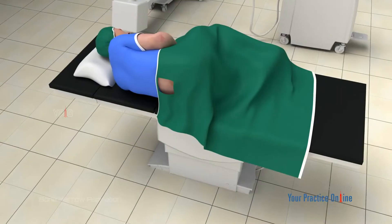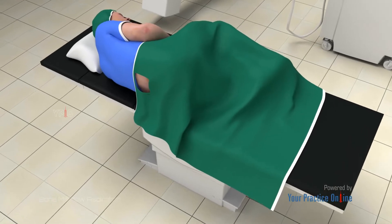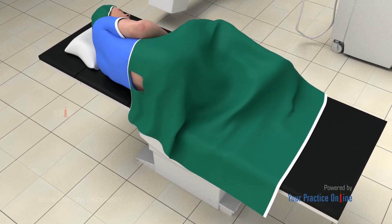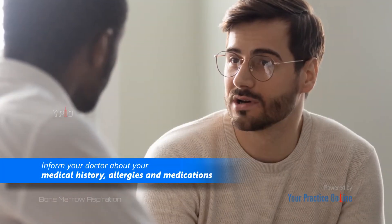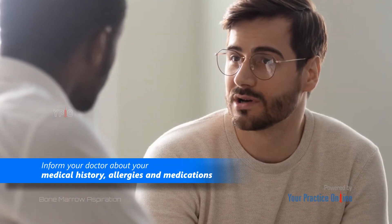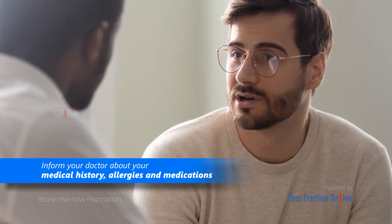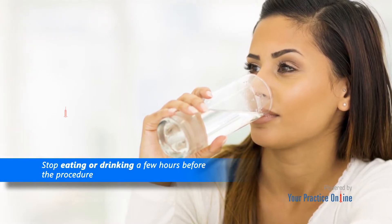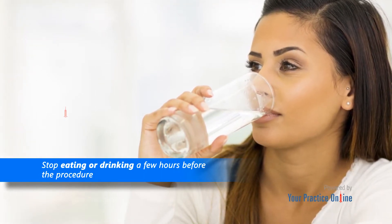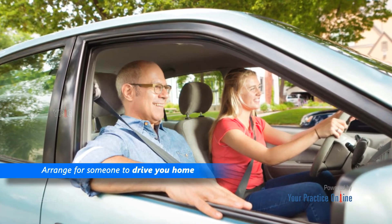Bone marrow aspiration is a simple procedure that can be performed in an outpatient setting. No special preparation is required other than the following: inform your doctor about your medical history, allergies, and medications, as some medications may increase the risk for bleeding after the procedure. If sedation is provided, you may have to stop eating or drinking a few hours before the procedure. Arrange for someone to drive you home after the procedure.